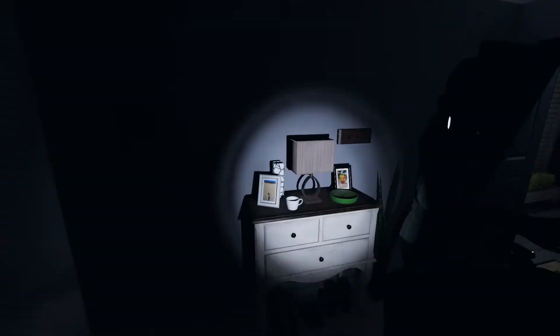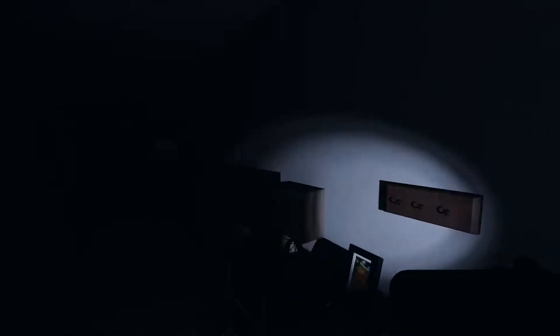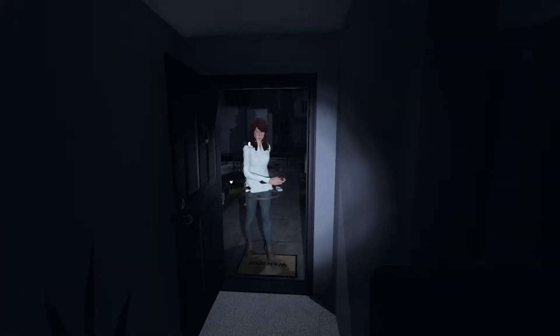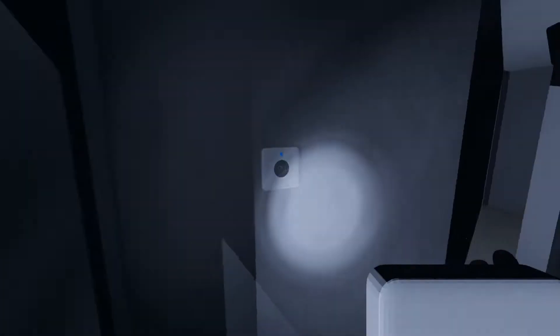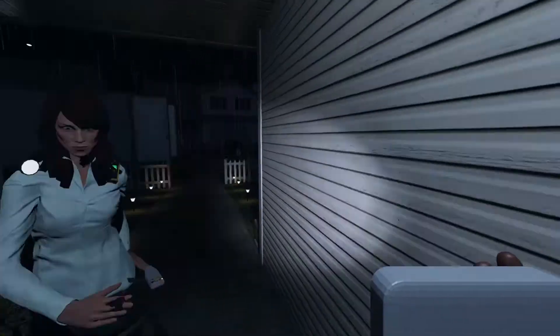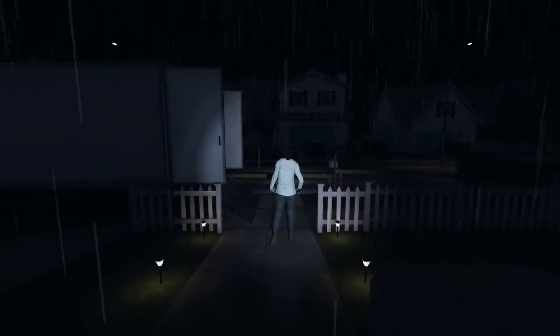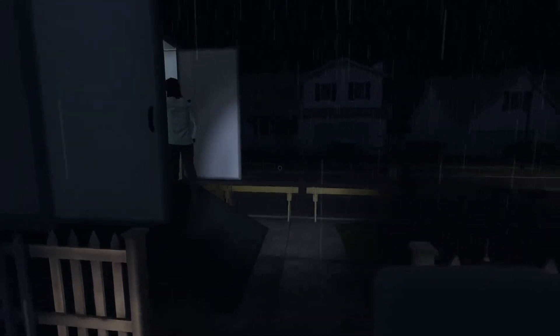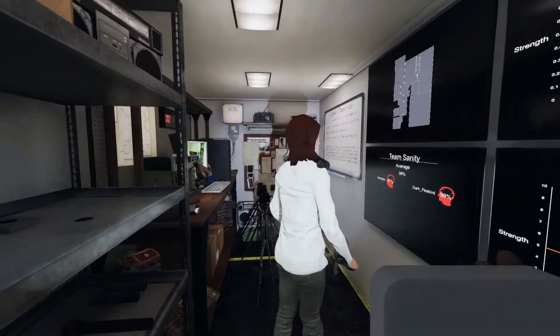Oh, we didn't check where the circuit board was. Did we? Circuit breaker? No, we didn't. Let's go back. We can go in the back of the house, not the way in. This map isn't that big. It's either in the garage or the basement. It's probably in the basement.